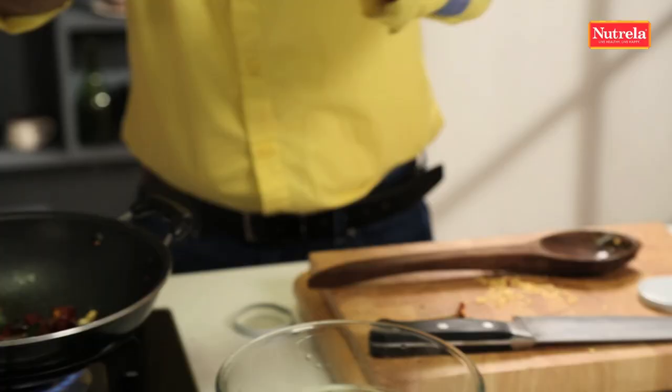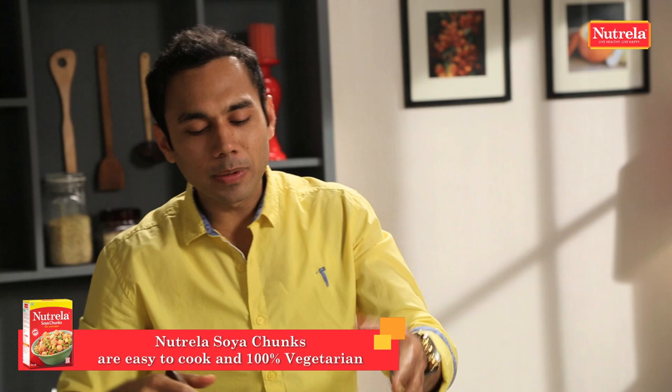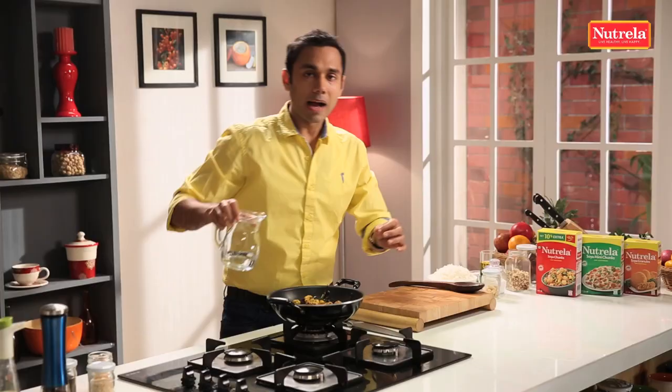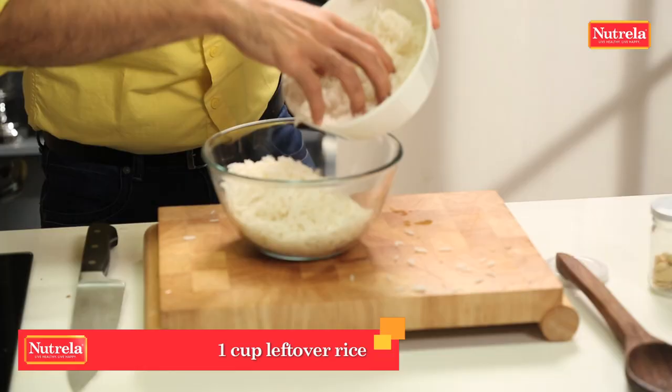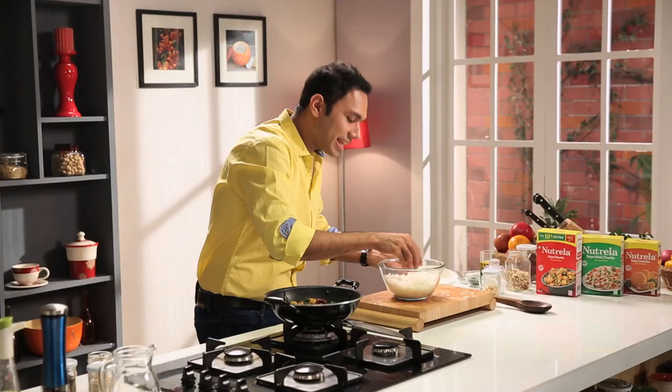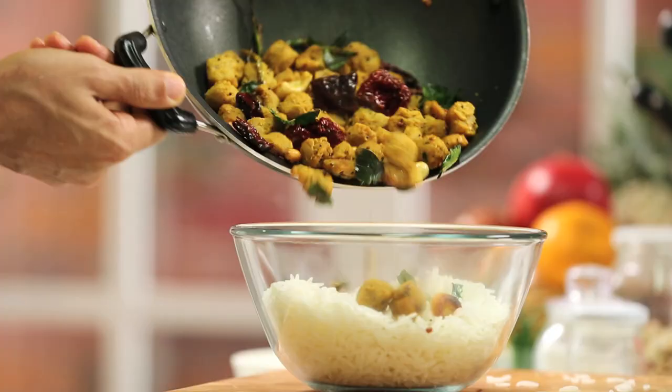This is the time to add the Nutrella soya chunks. You don't have to be afraid of these soya chunks — they're extremely healthy, pure vegetarian and so much protein. 52 grams of protein for every 100 grams of soya chunks. Nutrella is one of my favorite things to add to any food to make it balanced. I'm going to add a touch of water so it all mixes together nicely. Now the rice — my ratio is equal quantities of rice and equal quantity of soya.